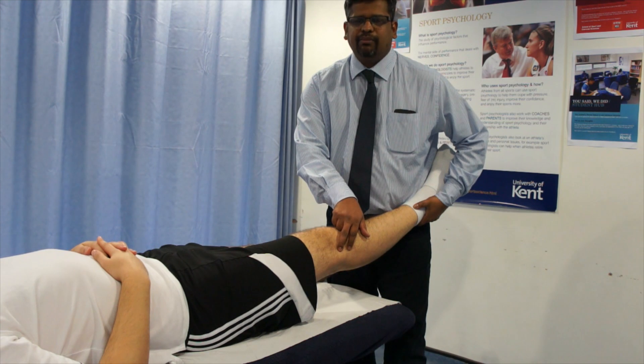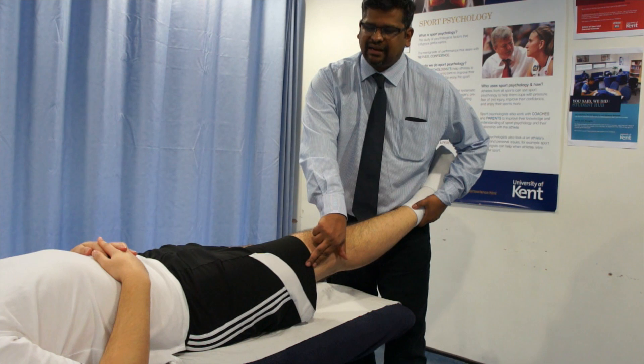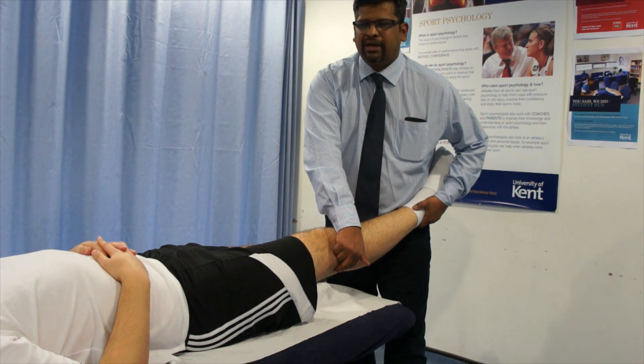Other structures that may be involved include the lateral extensor mechanism, the IT band which inserts at the lateral side, and you will also see avulsion fracture or injury to the biceps femoris.